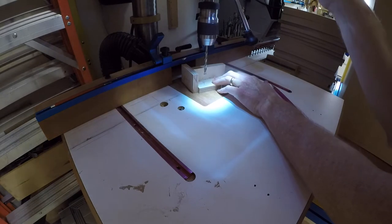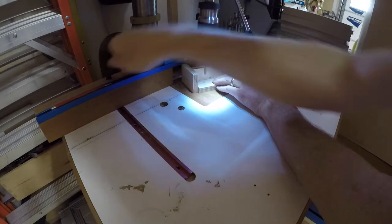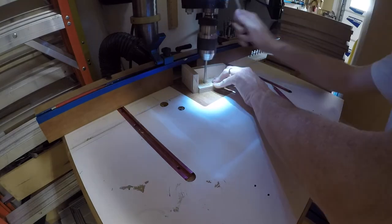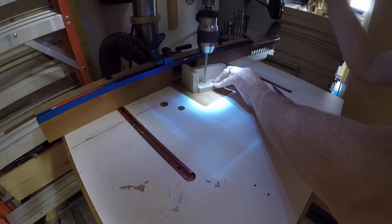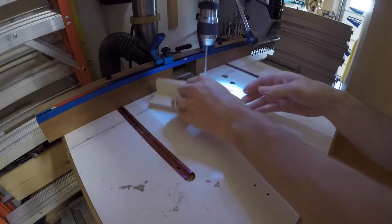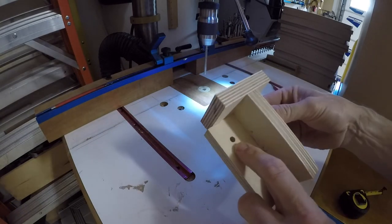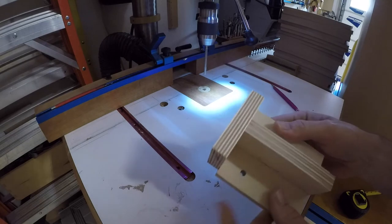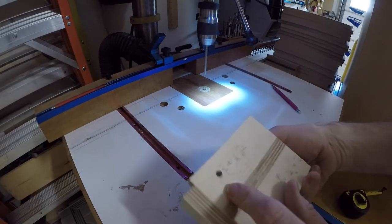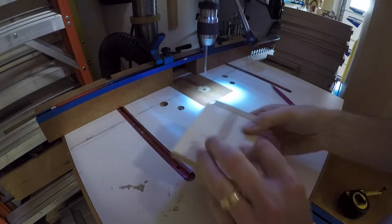I've got a brad point bit set up in my drill press, which is really important. I'm going to go ahead and drill that right now. That's a nice hole from that brad point bit — really good hole. Check out the exit hole, it's pretty good. The hole down there is so big it's not giving it any support — that's really good.